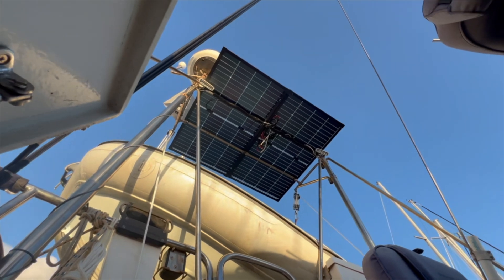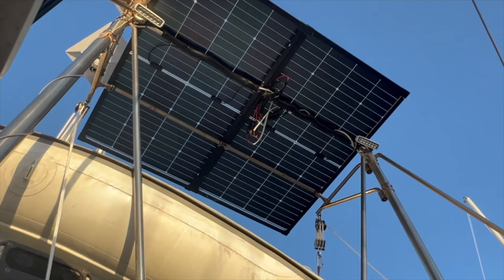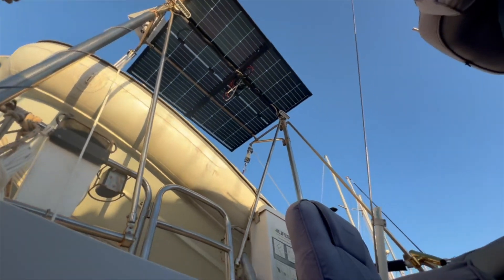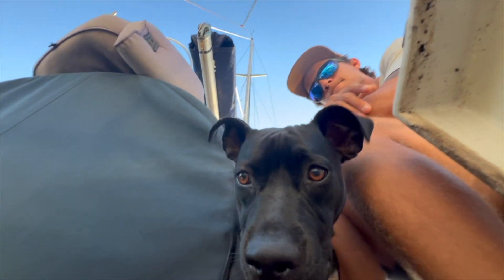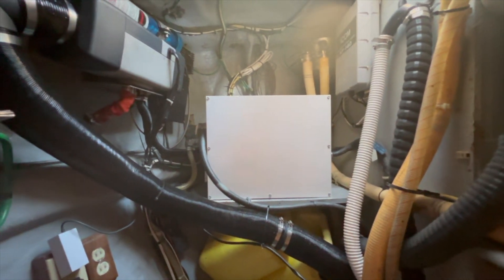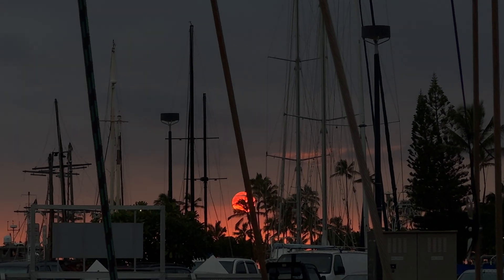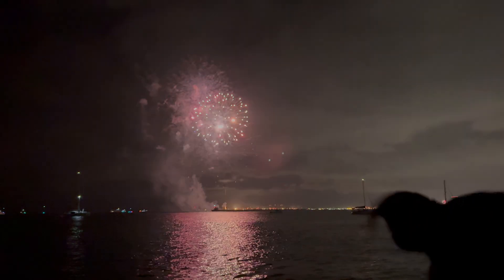Installed our new solar panels. They're not totally finished — I have to clean up the wiring a little bit and we need to get brackets. Dave installed a new hot water heater, basically the same kind but with a finished material. We reinstalled our old alternator and anchored out in Waikiki to watch the fireworks for New Year's Eve.